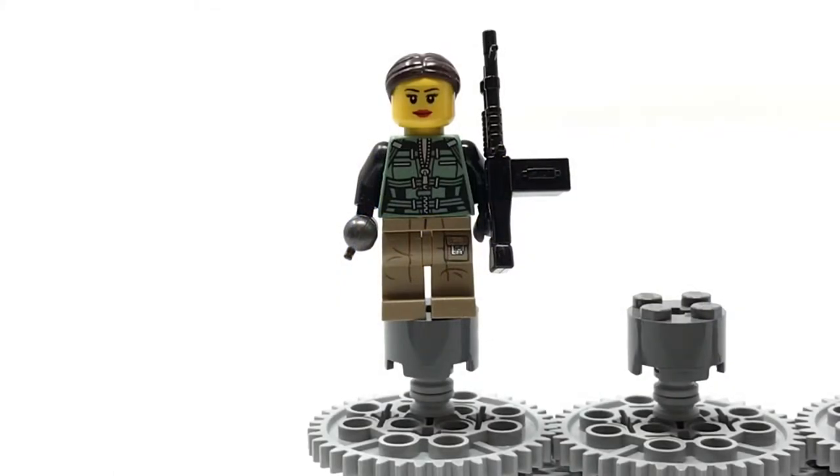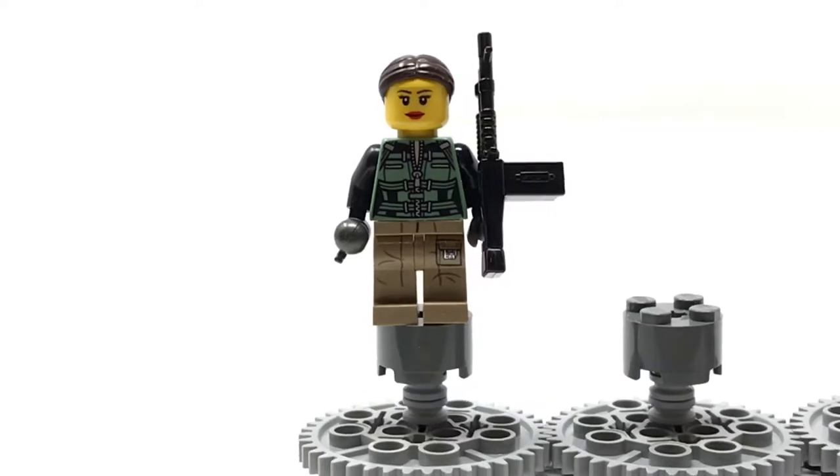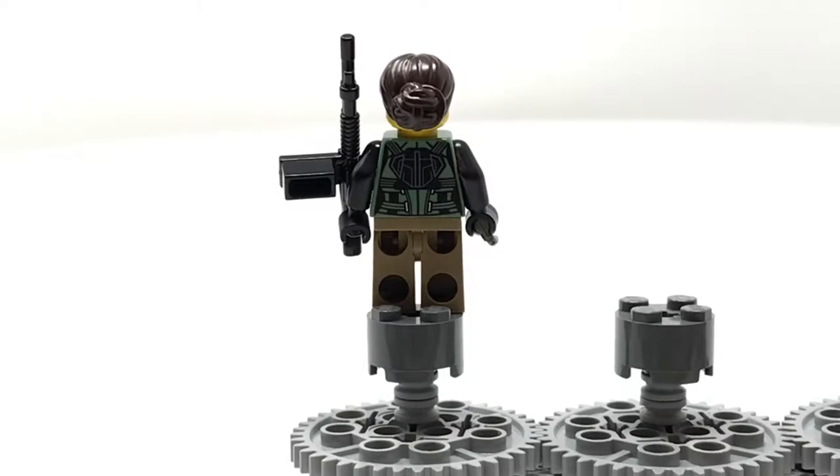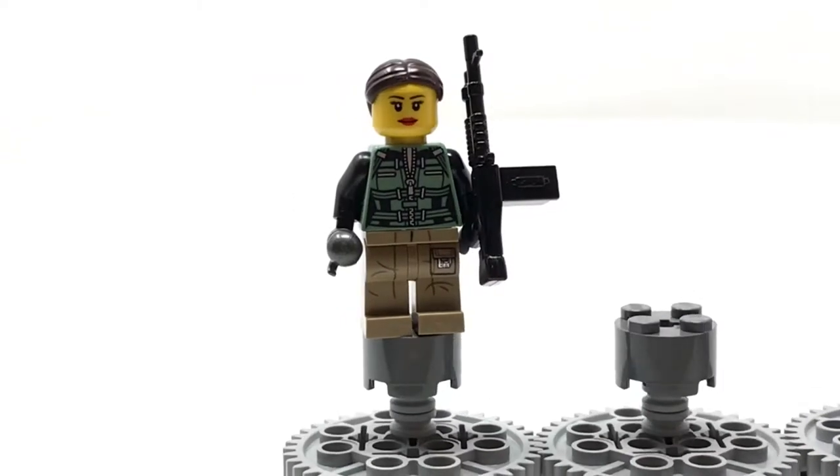Here is my first minifigure. I think she could maybe be a Special Forces operative or something like that. The parts she's made out of are the legs from the Rose minifigure from Star Wars — the specific one that comes in the advent calendar. Her torso is from the latest variant of Black Widow, her head is a standard LEGO City head, and her hair is either from City or Star Wars. Her machine gun is an M60 produced by Brick Arms, and I believe the grenade is produced by Brick Arms as well. She does have back printing, which is also from the minifigure I got the torso from.